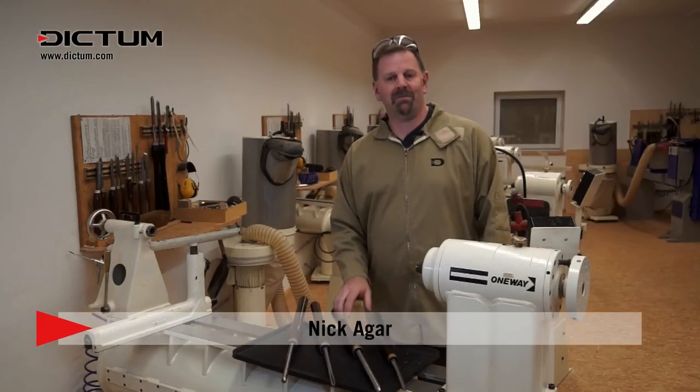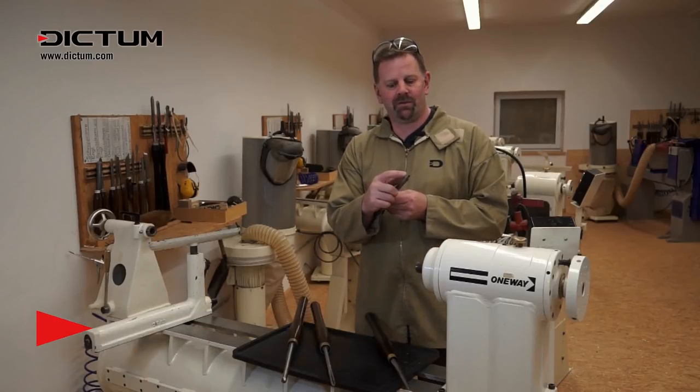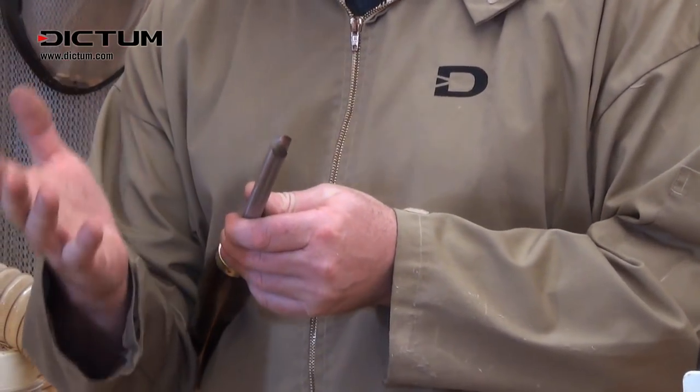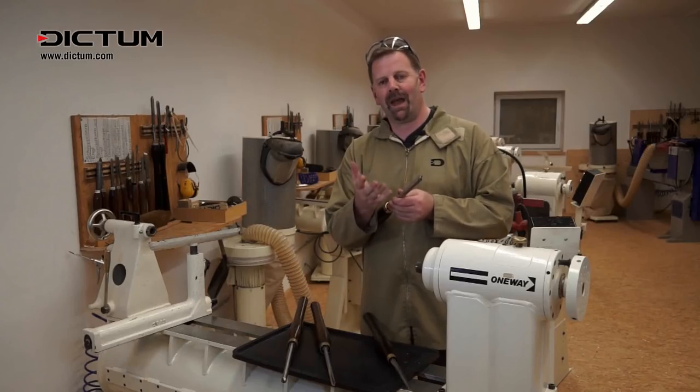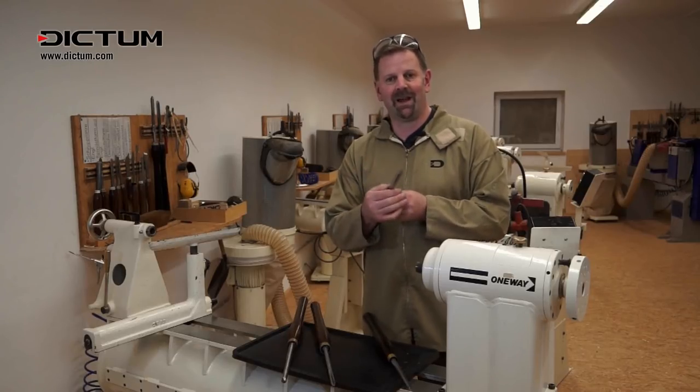Hi, Nick Agar with you once more from Dictum's Workshop. Today we're going to discuss secondary bevels, micro bevels, and perhaps where we may soften the heel of a tool — why we do this, their uses, and how they help us in our turning jobs. Let's go to the grinder and see how we go.